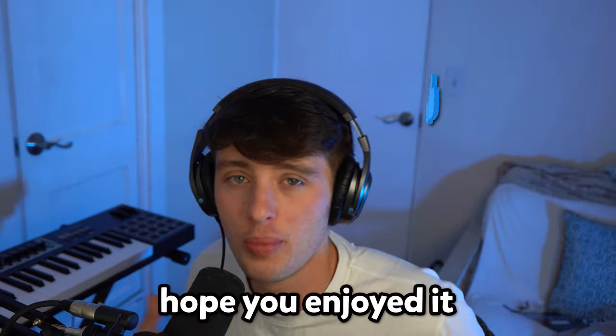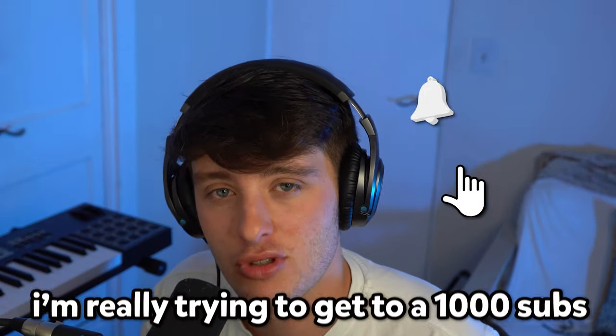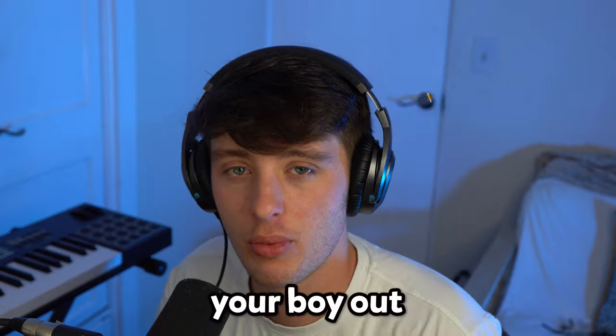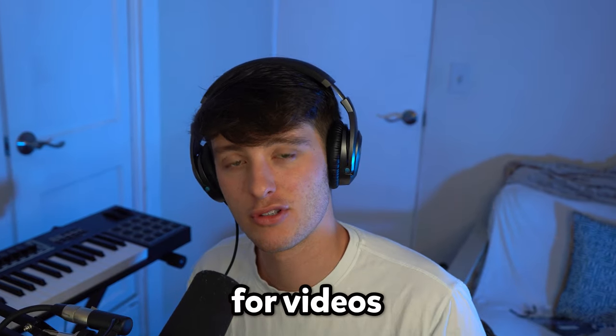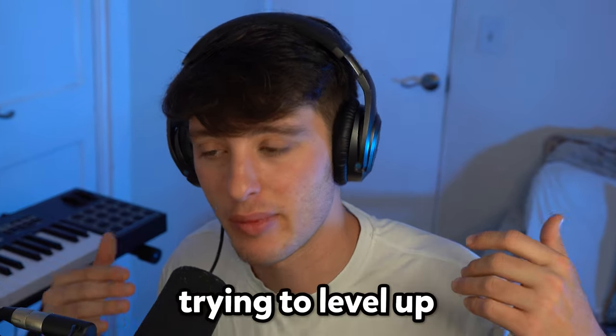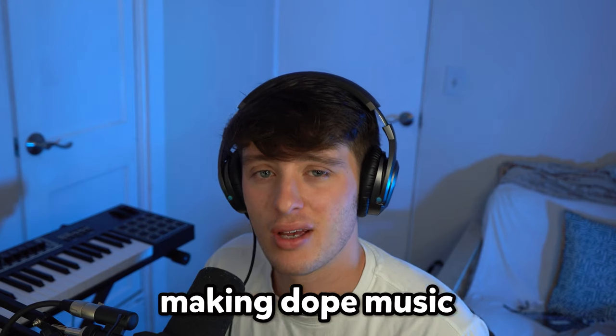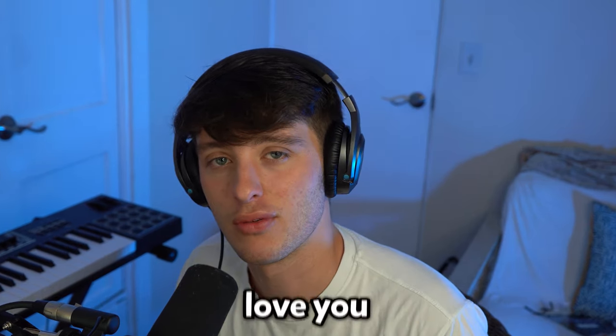Anyway, that's it for today's tutorial. Hope you enjoyed it. If you haven't already, make sure to subscribe to the channel — I'm really trying to get to 1,000 subscribers by the end of the year, and it would really help out. Also, if you have any ideas for videos or ways that I can improve the content, make sure to let me know in the comments. I'm really out here trying to level up and make my videos the best I possibly can for y'all. Regardless, keep vibing and making dope music. I'll see y'all next time. Love you.